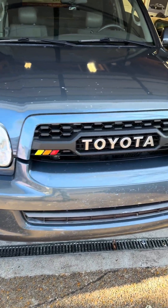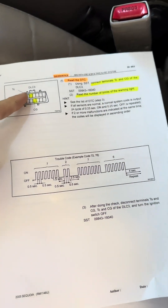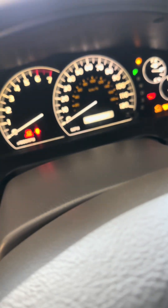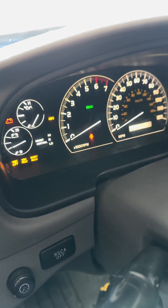Did you guys realize that it's super simple to figure out what it is? Because just like a check engine light, you jumper that and that, and it'll shoot out a code. All I used was a paper clip, like you can see there. So you jumper that, turn on the dash, and after a second or two, you'll see lights go off and then it's just going to start blinking.